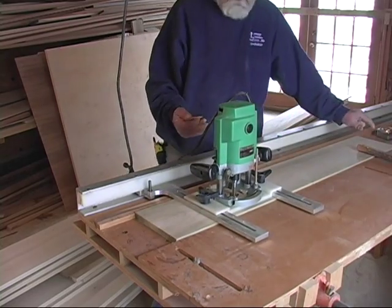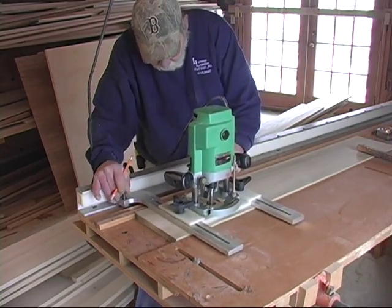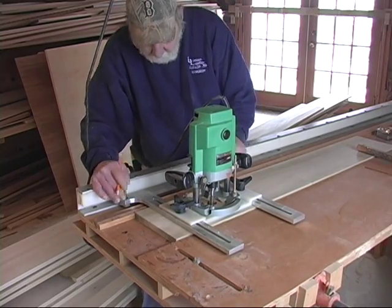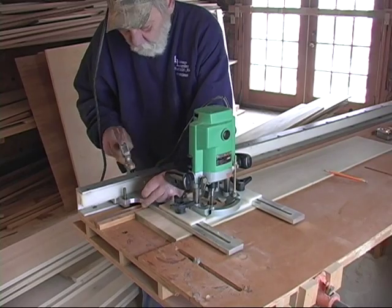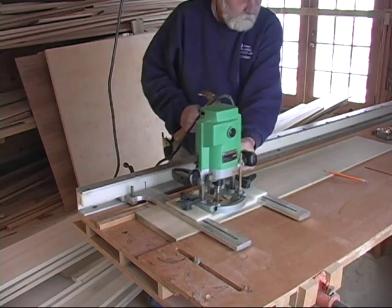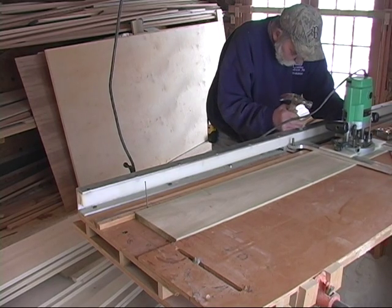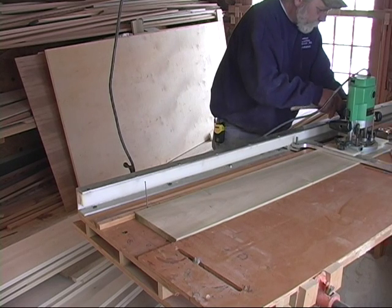I've lined up here. I've got a six-inch blank on this end, which I've lined up there. Slide the router until you get to that line, put in a stop. Slide the router in the other direction until you get to the six-inch line. Put in a stop.